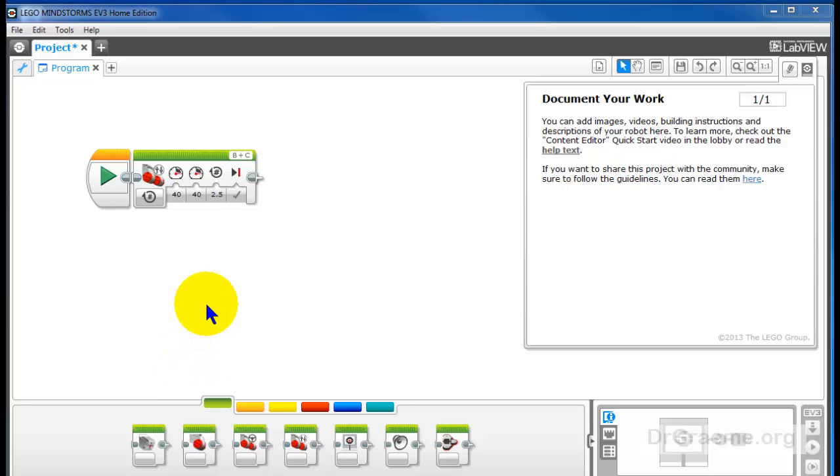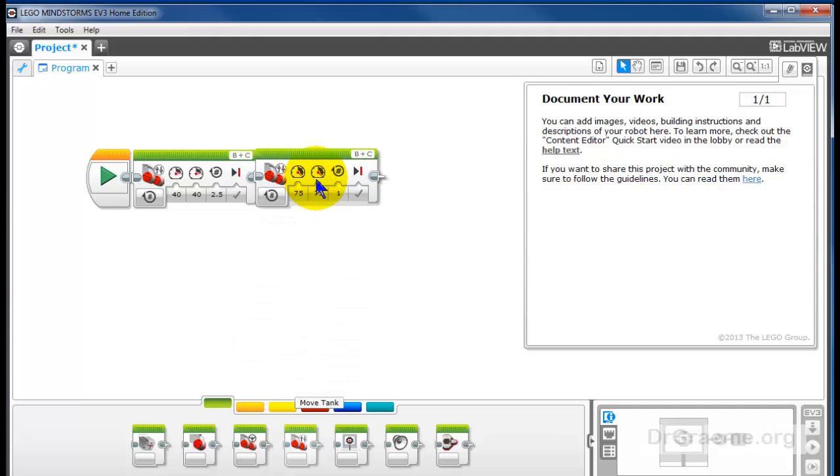It's sometimes called inductive learning. Now let's give a hint about turning. Again, we'll take the Move Tank command and cut our speed back to 40.